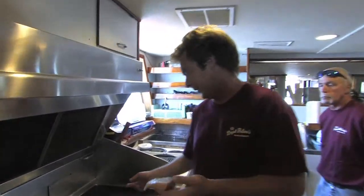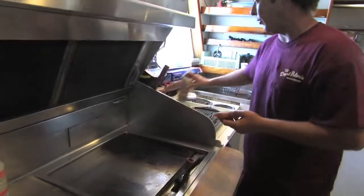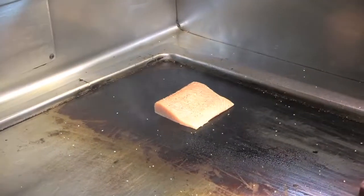We're going to come over to the grill and sear this off. Our grill is at about 450 degrees right now. You can hit it with a little canola oil or a high temperature oil. You're going to sear it off for about a minute a side.